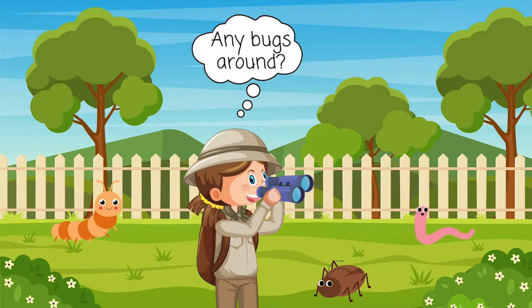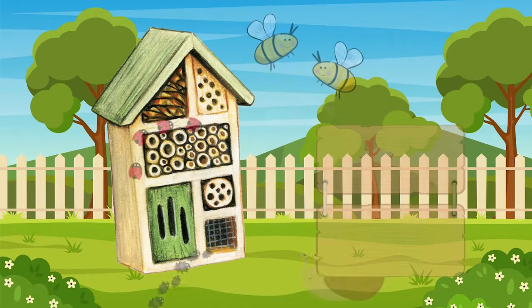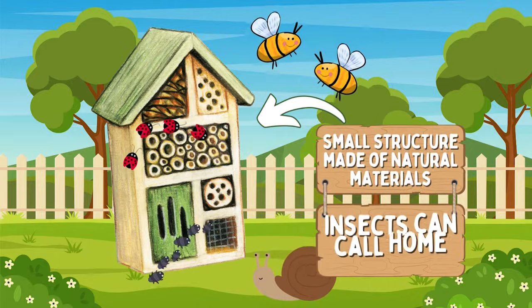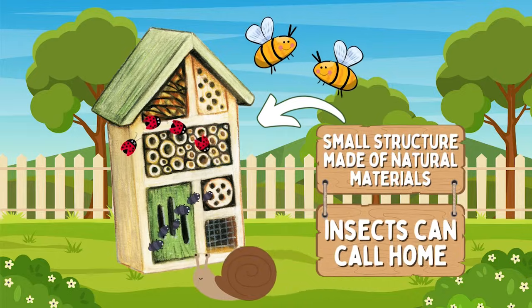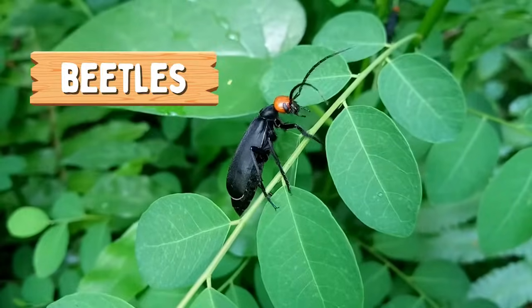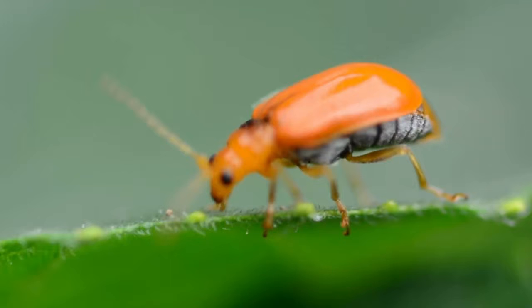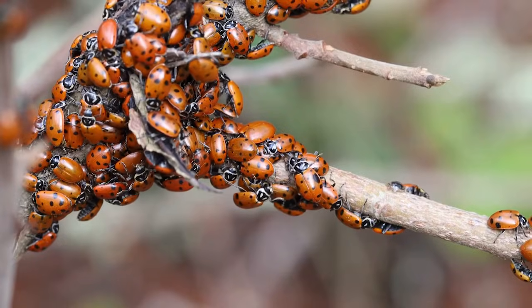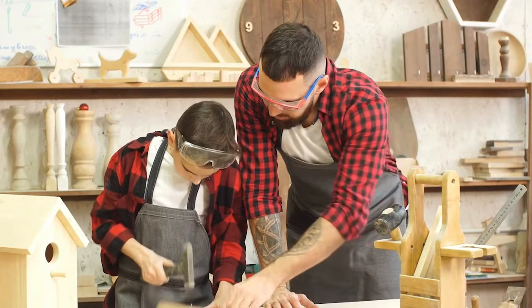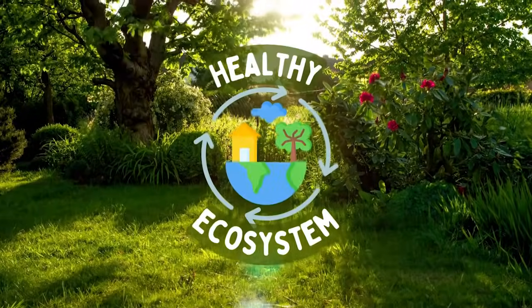So what exactly is a Bug Hotel? It's a small structure made up of natural materials that insects can call home. Bugs like ladybugs, bees, and beetles need a cozy space to shelter, nest, and hibernate, especially in the colder parts. And by building a Bug Hotel, you're helping the environment by promoting healthy ecosystems right in your own backyard.